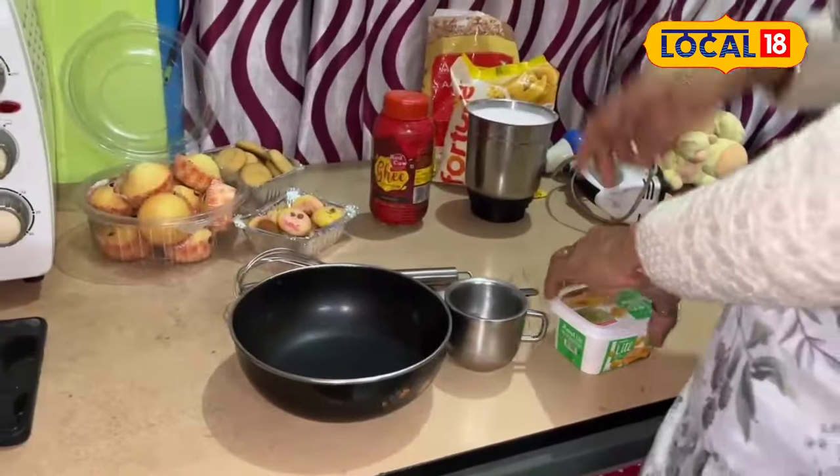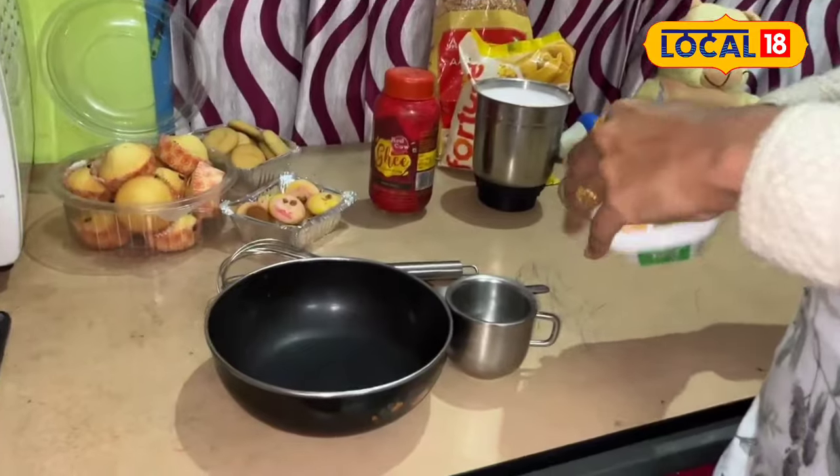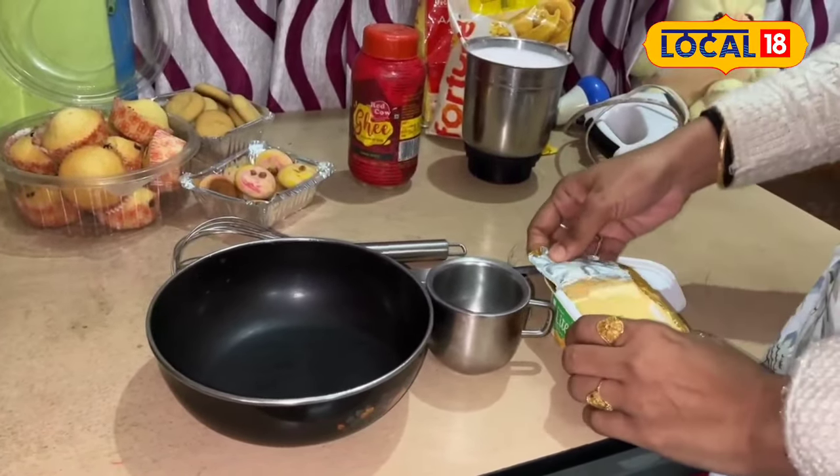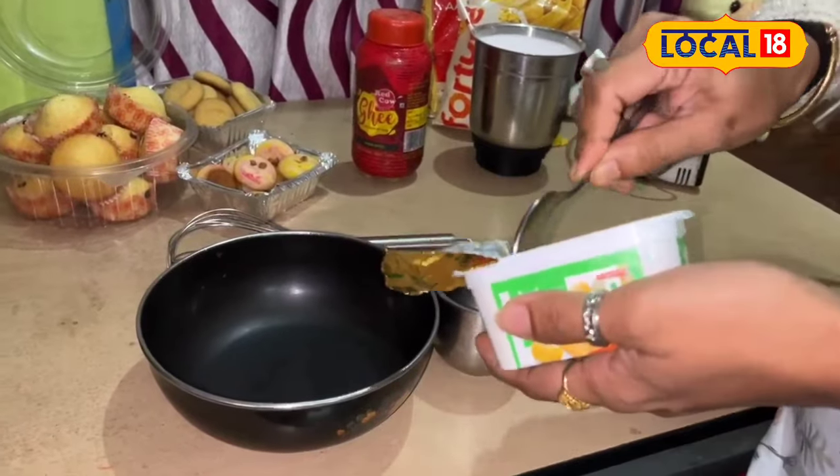We are going to use the butter and refined butter.